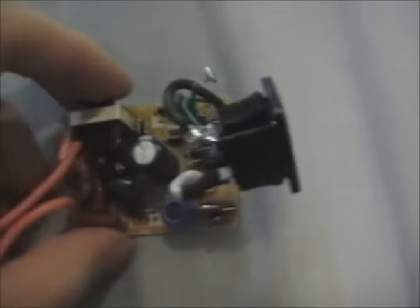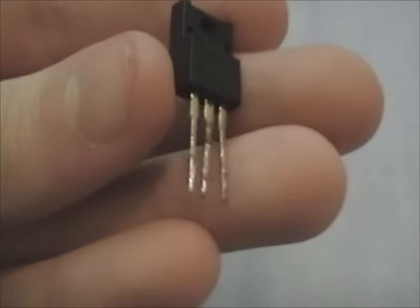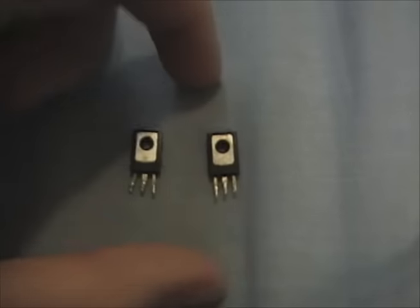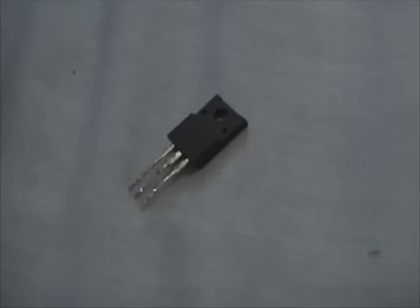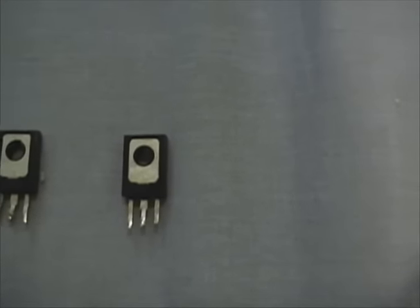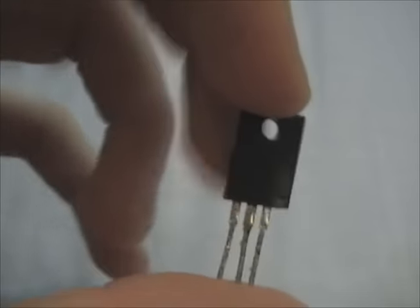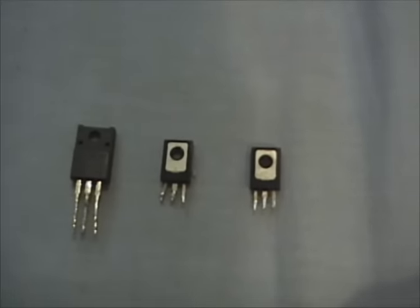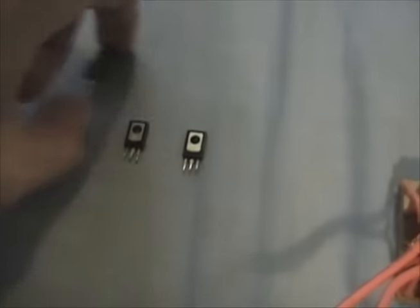Unfortunately I think this repair video is going to be a failure. I desoldered the replacement transistor and surprisingly it's still good - so whatever caused the original transistor to blow, it didn't blow this one, which is quite surprising. But another surprising thing is I removed the second original transistor, tested it, and now it tests bad too. I don't know if it was bad all along or if my testing afterward caused it to blow. At any rate this one didn't blow - probably because it's a much heavier duty transistor. When I plugged it into my Kill-A-Watt meter and turned it on it drew no power. It's unfortunate that I spent two bucks on these transistors and they're not going to be put to use.